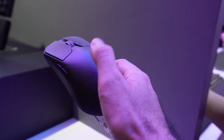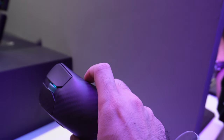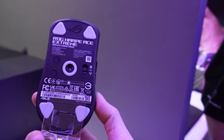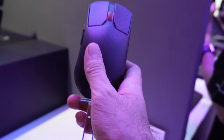ROG didn't want to punch holes into it because there's the dirt, the grime, and all of the negative things associated with holes, even though that's the current meta for mice. To be honest, I'm actually quite happy with my current Harpy Ace, but this new version is quite light.